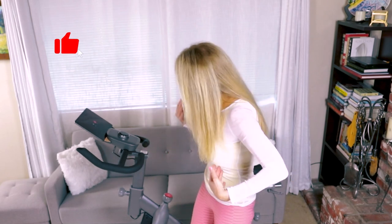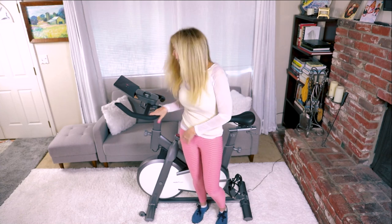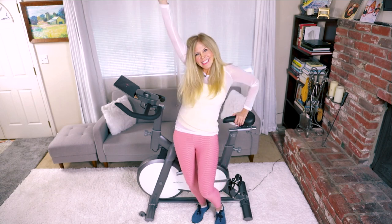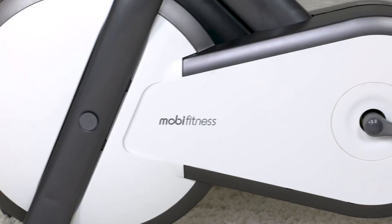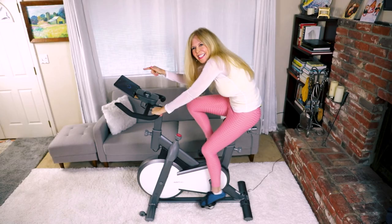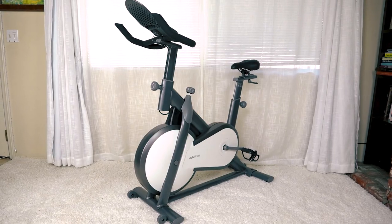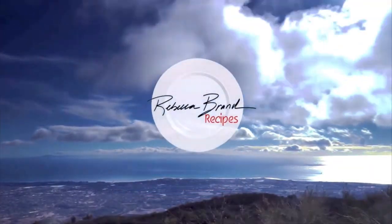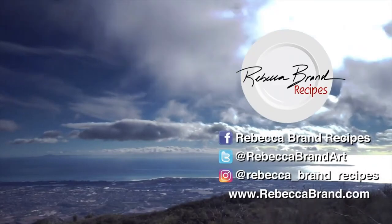Let's keep making great recipes in life — and today's recipe is for a great workout in the comfort of your own home with the newest and latest greatest stationary bikes to keep yourself healthy. See you next time. Bye!